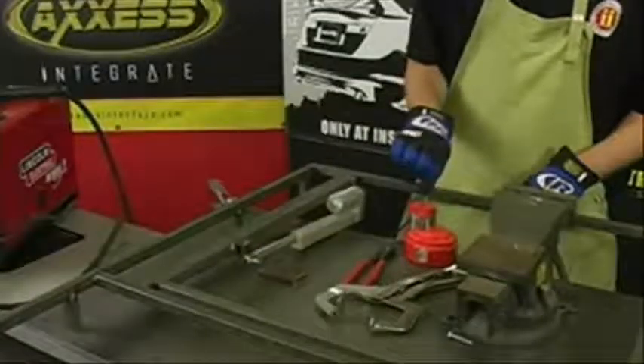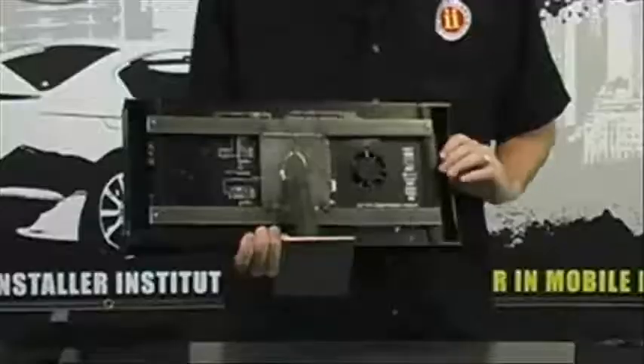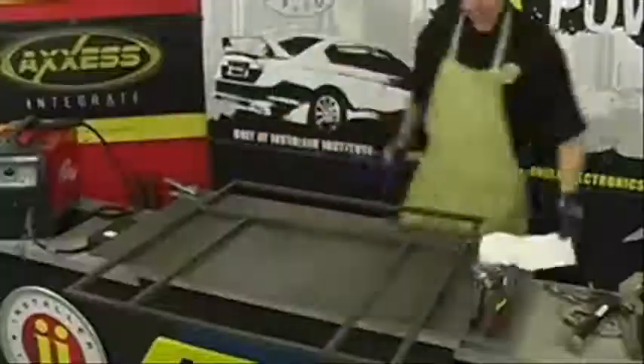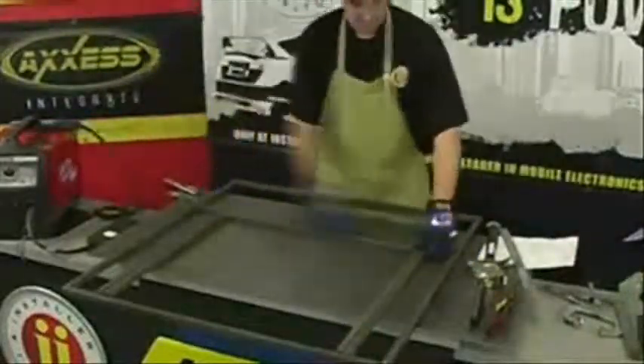We're also going to be teaching you how to make some more advanced products using the MIG welder, like a battery rack and an amplifier rack to make it look like the amplifier is actually floating inside the car. We're also going to be making a subfloor completely out of steel that will allow us to build off of a solid foundation in our vehicle.